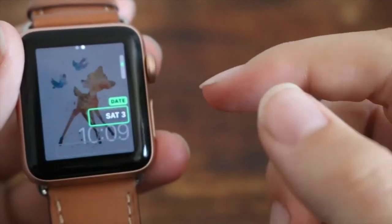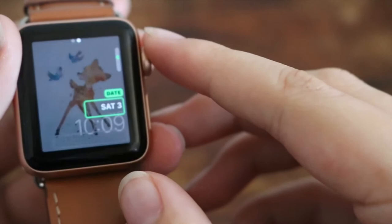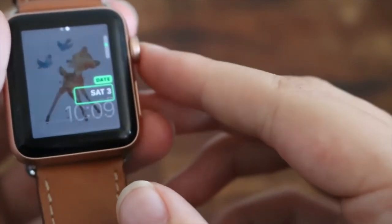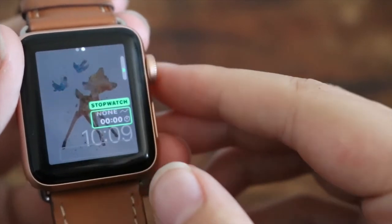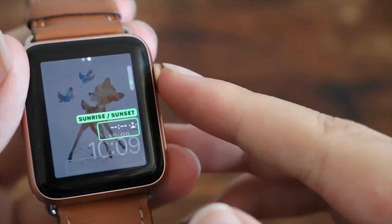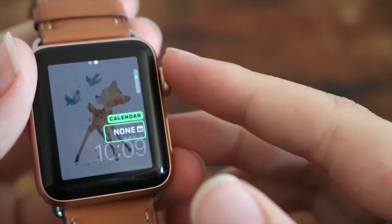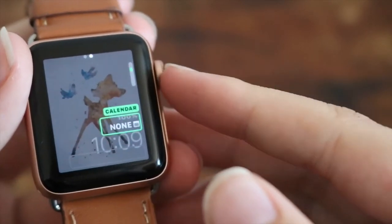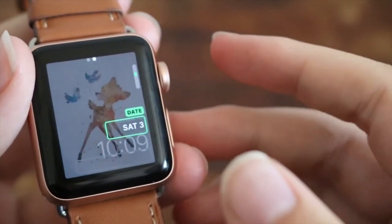When I swipe here, I can adjust more things — like I can adjust what I want here to be. I can either make it the date or I can set my heart rate there. I can leave it empty, add a stopwatch, sunrise, or weather. I think I'm going to go with the date here.